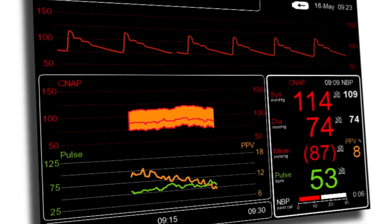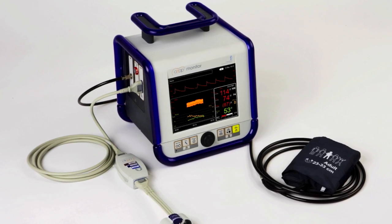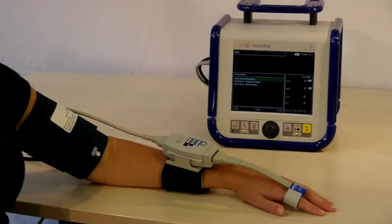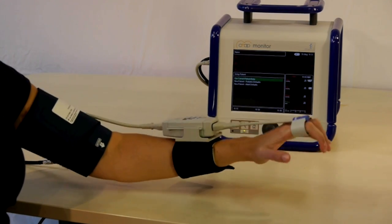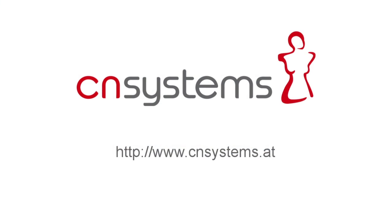Two of the biggest trends in healthcare today are technologies that provide continuous data and are non-invasive to the patient. The CNAP monitor's non-invasive, beat-to-beat blood pressure monitoring can help improve patient safety and outcomes while also saving costs.